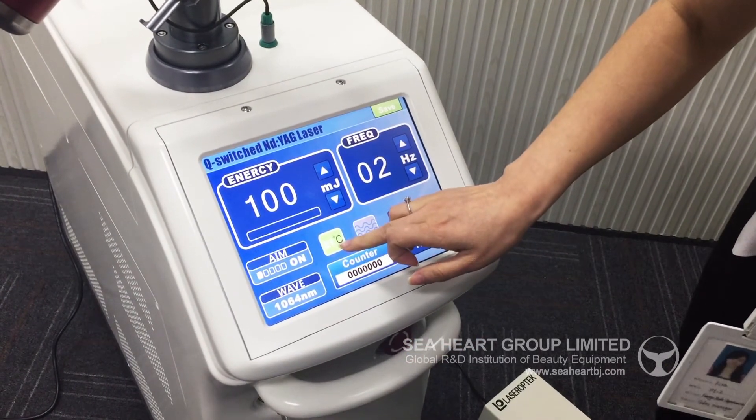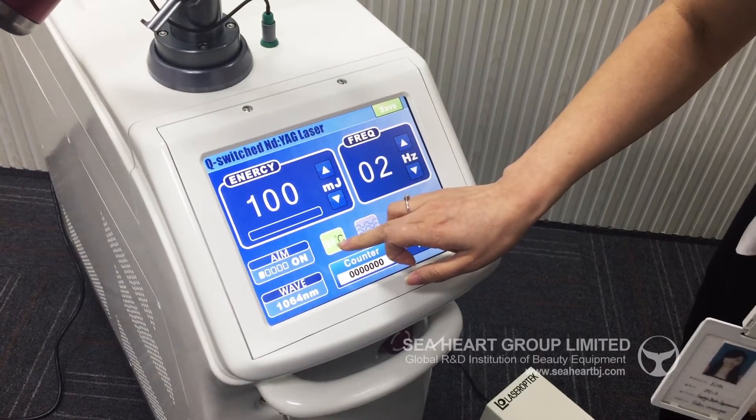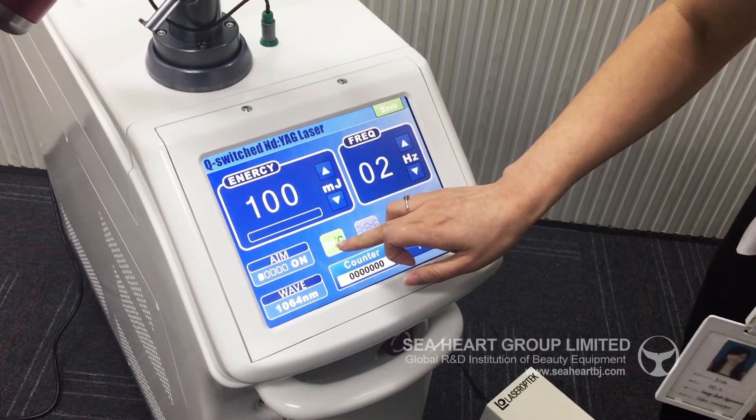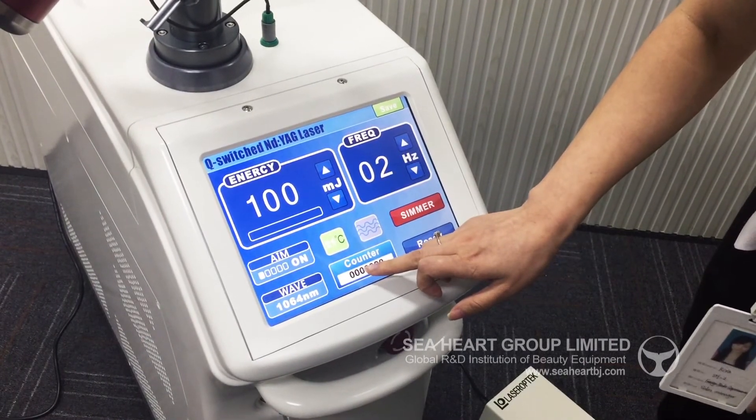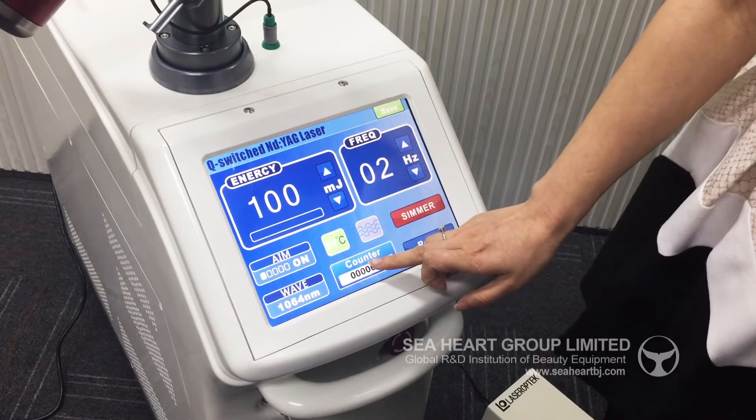This is the temperature of the water. And this is the water flow. This is the counter for one treatment for this machine.